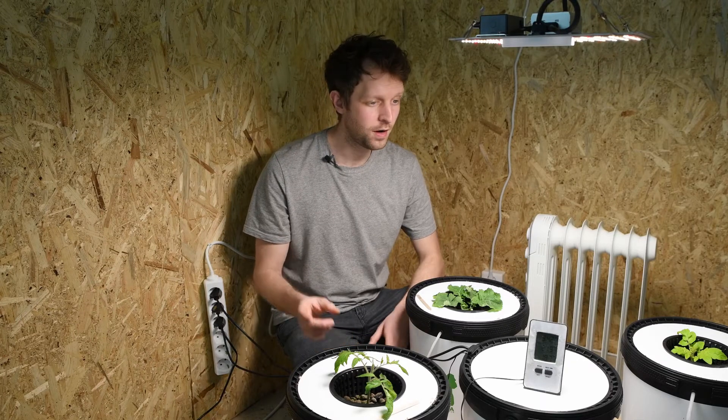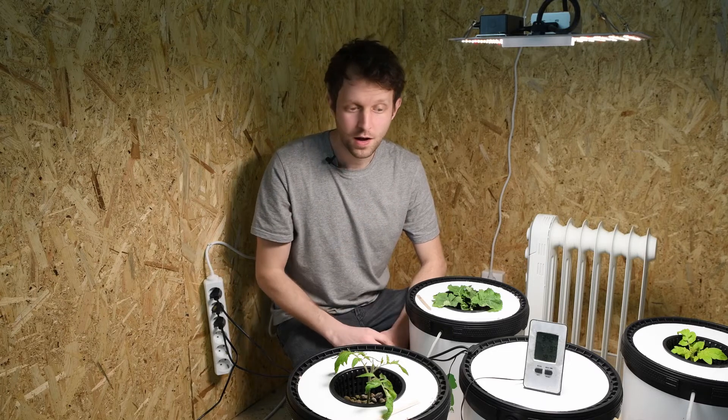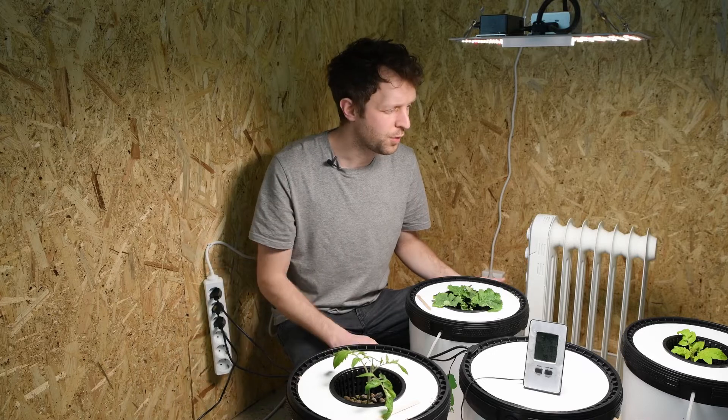We're back in the grow room with our RDWC-401S from Growrilla Hydroponics. Our plants are a bit more grown up.